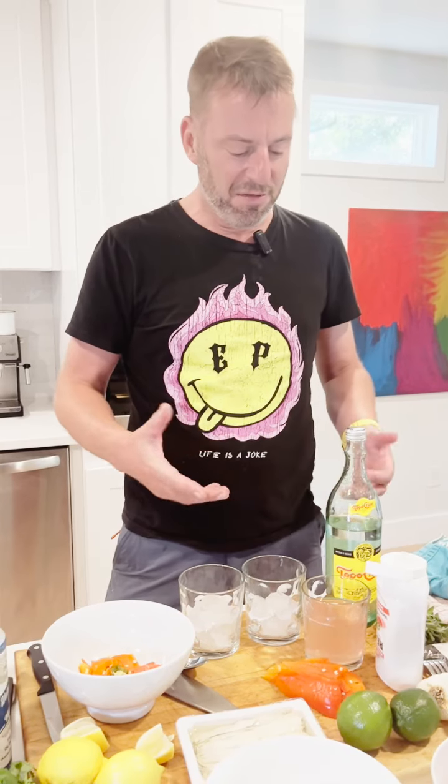We're doing a quick drink today from Austin, Texas. It's called a 512 Fresca from a place here called Taco Flats in Austin. It's very simple.